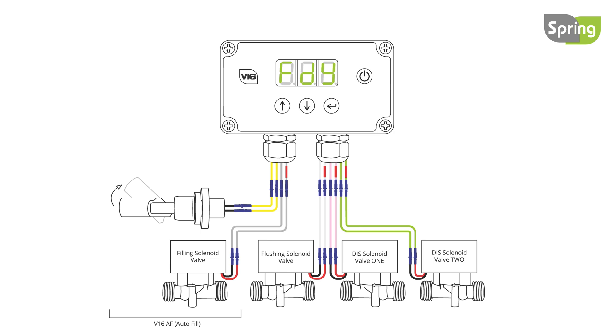If fill on demand is selected, the controller will display the fill delay setting. Fill delay is the time in minutes from the tank reaching full and filling restarting should the water level drop. This delay can be set from 0 to 10 minutes using the up or down buttons. Setting to 0 turns this delay off. To exit the menu, press the enter button until the flow rate appears.